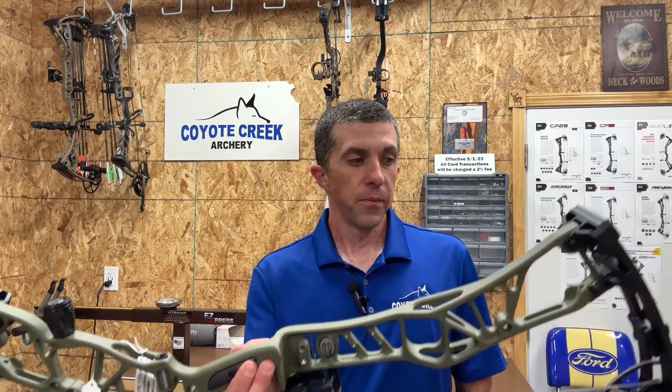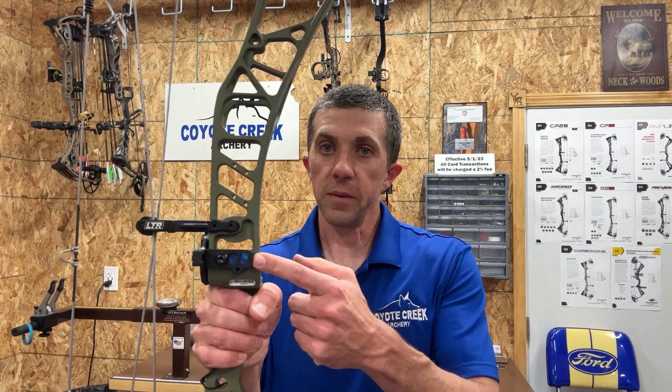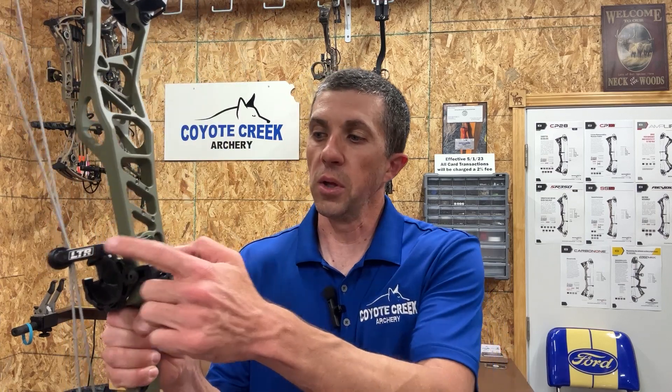Back to the bow — the Kairos is similar to the Omnia from last year. We've got an inch longer axle-to-axle length and a slightly different riser design with some cutouts and shaping. But the technology is still there: double burger holes, two sets of holes for mounting the sight, the LTR (tunable roller guard) so you can adjust for fletching clearance or make tuning changes, and the SET system where you can pivot the limb pocket to adjust left-to-right tear.